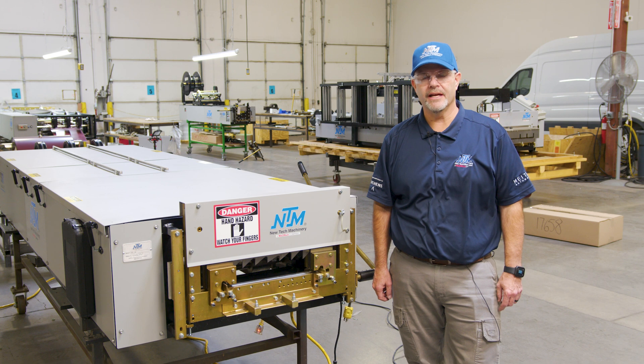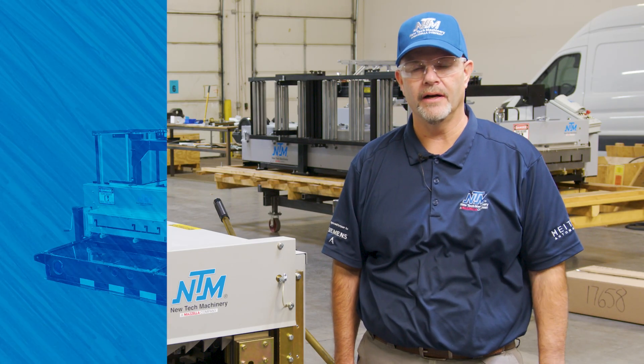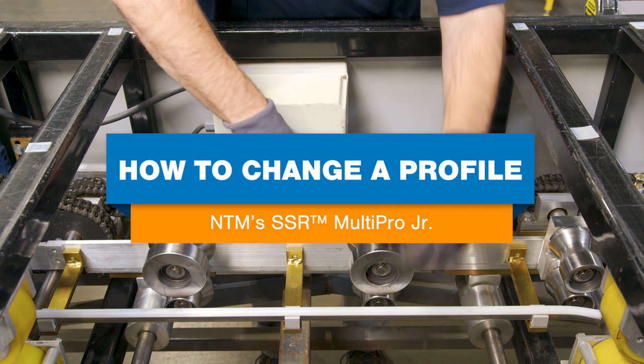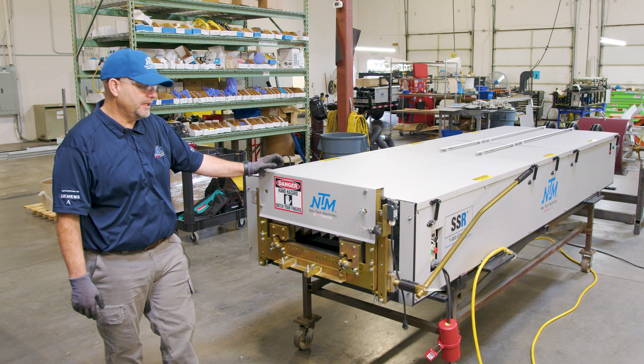Do you own a new tech machinery SSR machine? Check out this video to find out how to change out the profile. Hello everyone, this is Tim LaGuardia, assistant service manager here at New Tech Machinery. Today I'll be showing you how to do a profile changeover on an SSR junior panel machine.